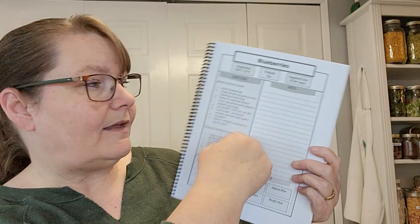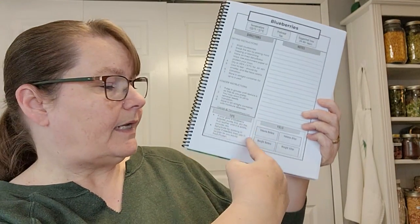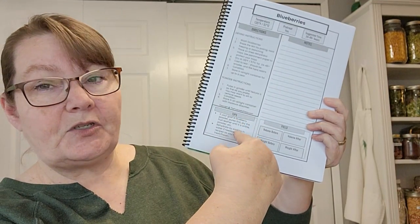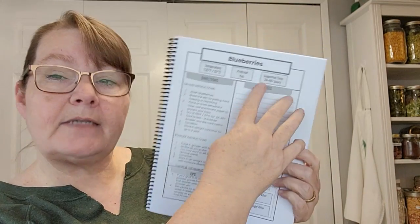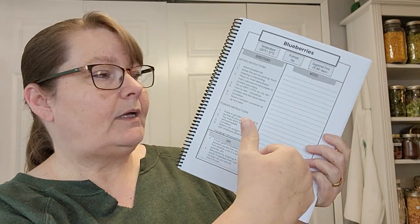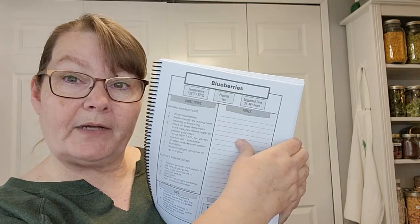Just use the suggested time as a window, not an exact thing. Then I give you directions on how to actually dehydrate, followed by a tip on serving, rehydration, storage, or maybe another tip for the dehydrating process. Then there's a section to record your yield — weight and volume depending on how you like to record things. And finally there's the journal section where you can write your notes about how it worked for you, how you might try it differently next time, tips you found online, or ideas about how you might serve it later.